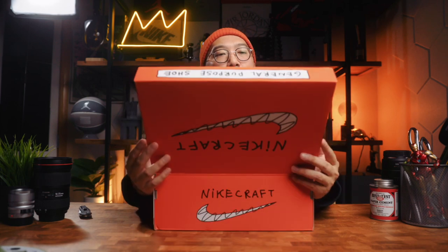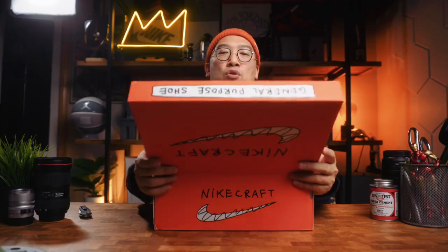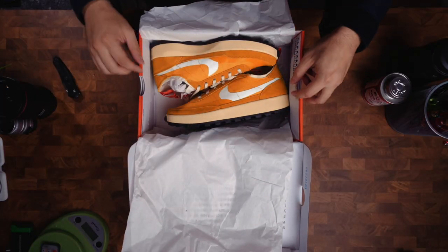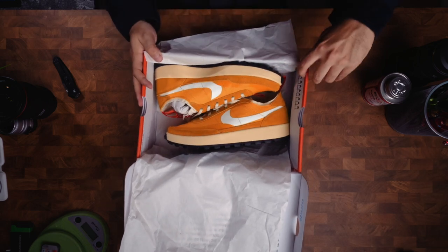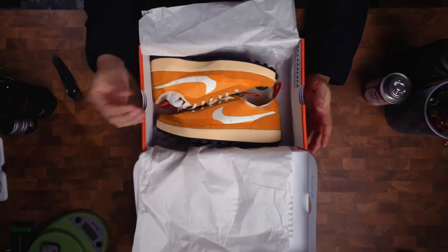First of all, Nike Craft shoes are manufactured to the exact specifications of champion athletes throughout the world. I love the 10 bullets right here on the inside of the box. If you know anything about Tom Sachs, you should watch the 10 Bullets video created in collaboration with Van Nice.